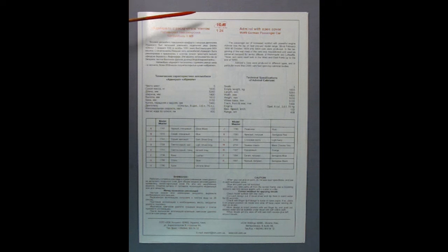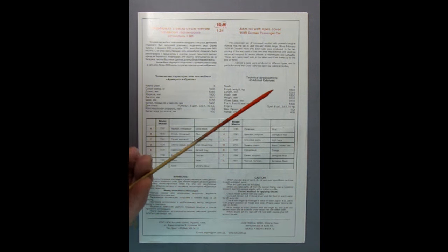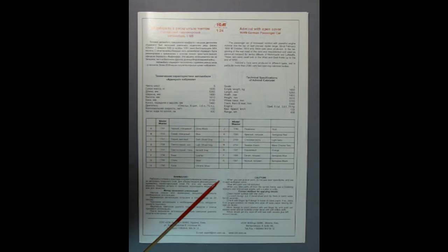Here we have the instruction sheet for our ICM 1:24 scale Admiral. These were cars made in 1938, but when the war started in 1939 the cars were commandeered and given to officers of the Wehrmacht and the Luftwaffe. That is the basic history. Down here we have a bunch of the specs on the car as well as the paint callouts and the cautions for when you glue your model together.